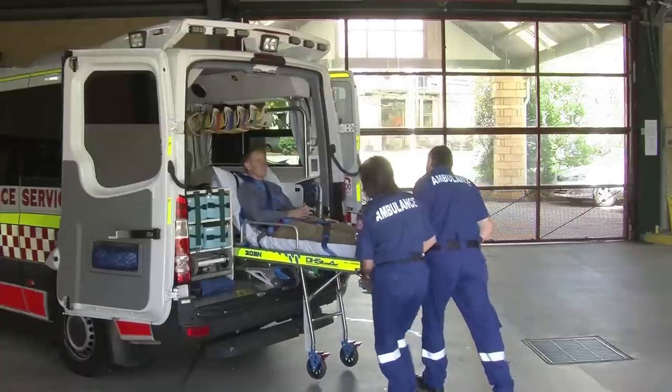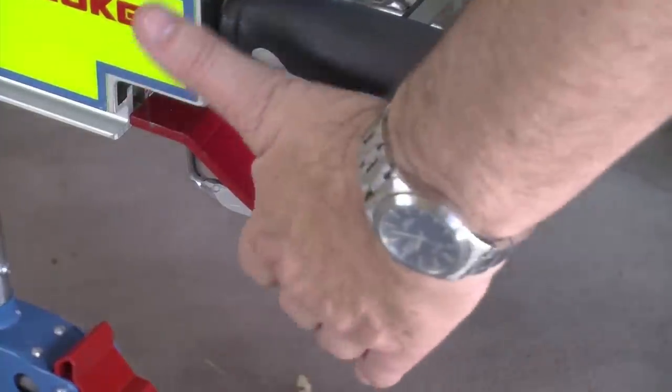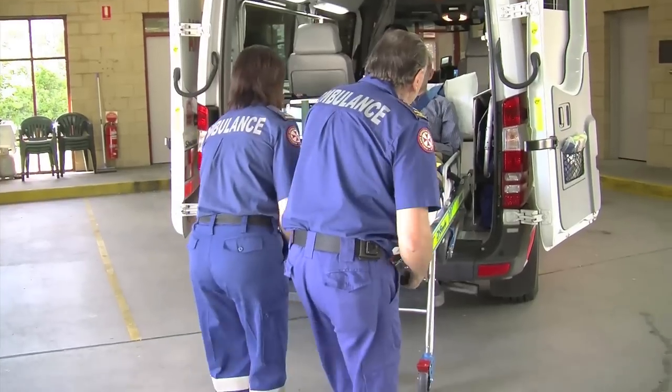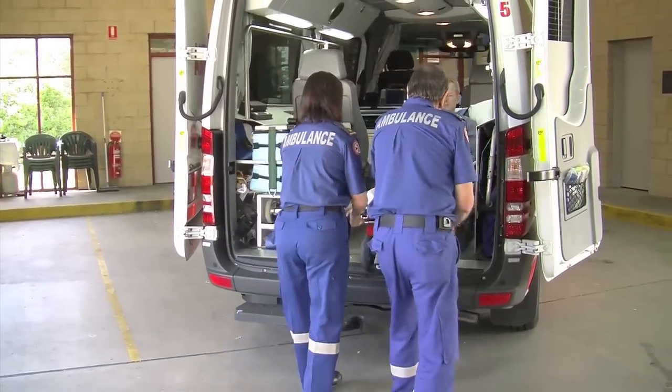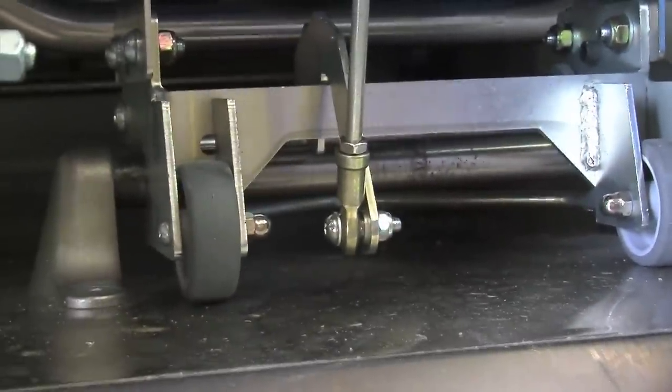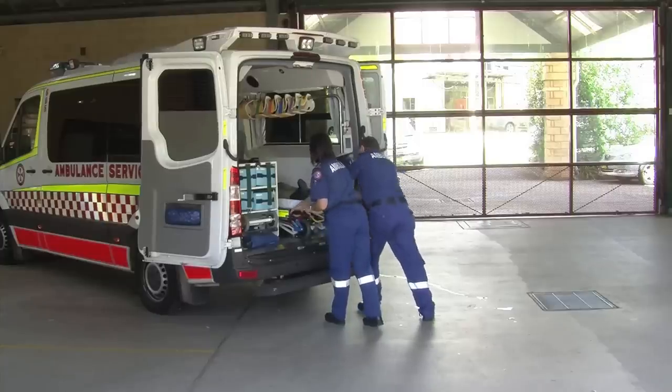When the rear legs connect with the vehicle, lift the left hand rear leg release lever. Then support the rear of the stretcher and push it all the way into the vehicle. When the lock engages with the locking bar, pull on the rear push bar to ensure the lock is secure.